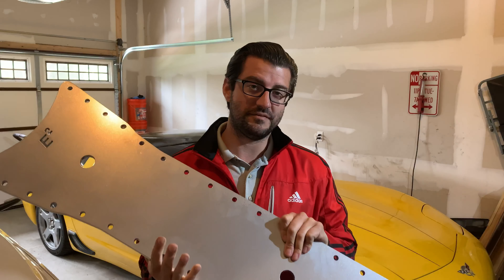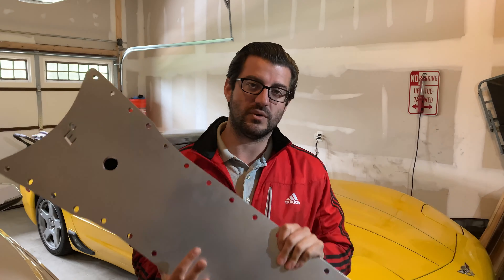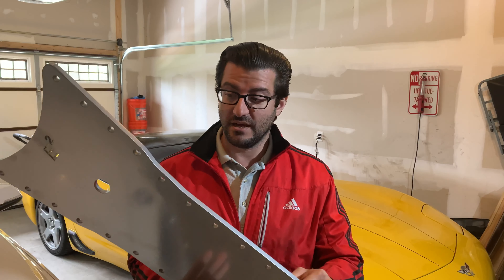This will increase the stiffness of the car. A lot of guys that have Z06s don't always do this, but if you have a coupe or a convertible, this will stiffen the car up significantly. It's actually the same kind of plate they use on a C5R.